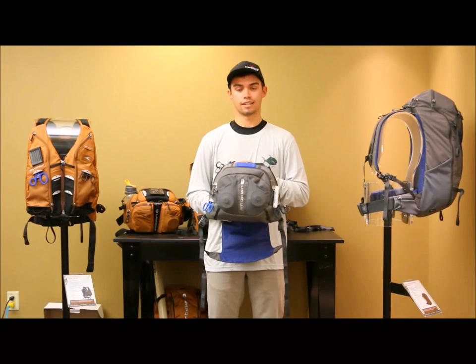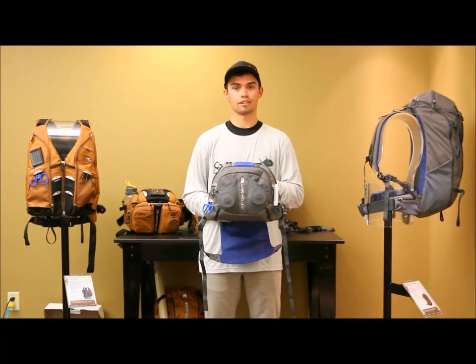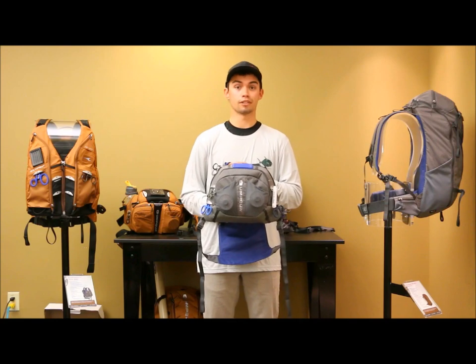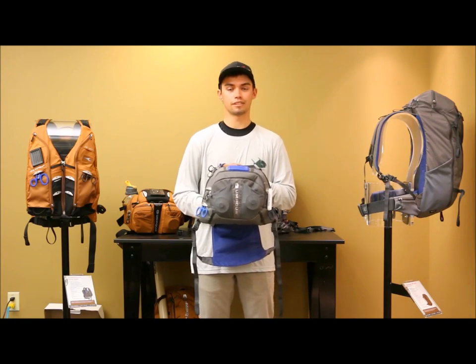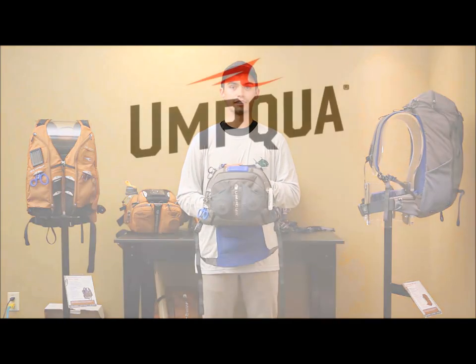Hey guys, Cody here from Umpqua. Today I'm going to be talking about our Overlook 500 Chest Pack. This is part of our new Zero Sweep lineup. There are two key features that make this chest pack unique. This chest pack is the one that I am currently using and it's very popular with the competitive fly fishing scene.